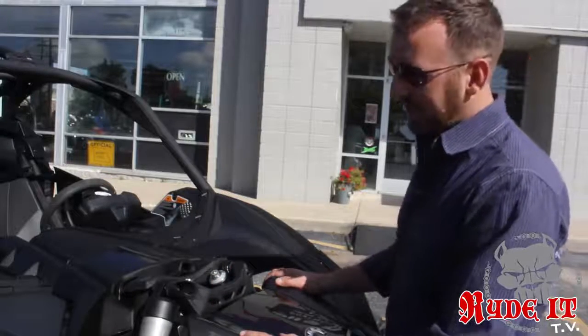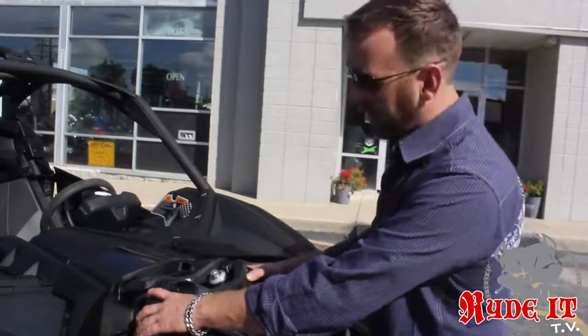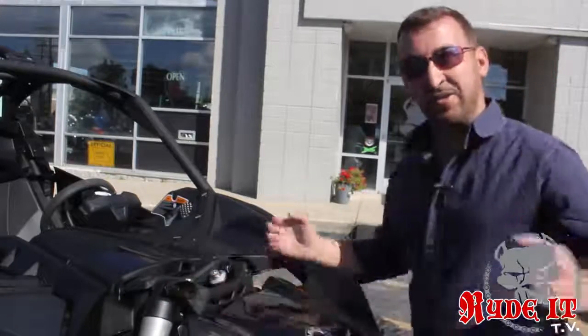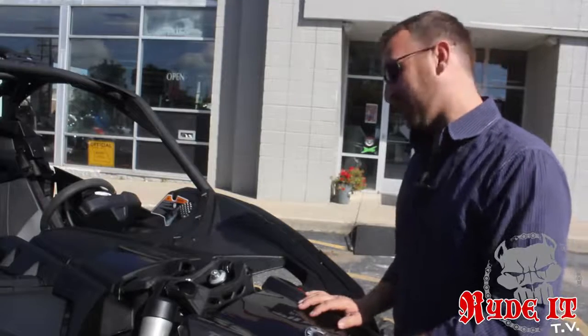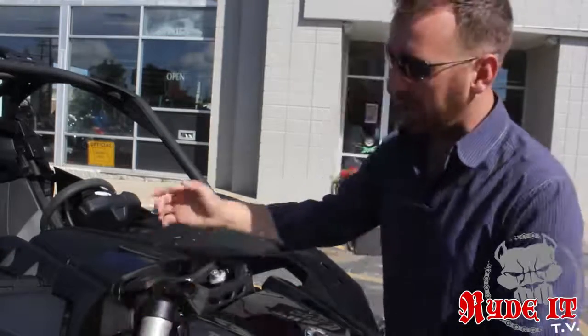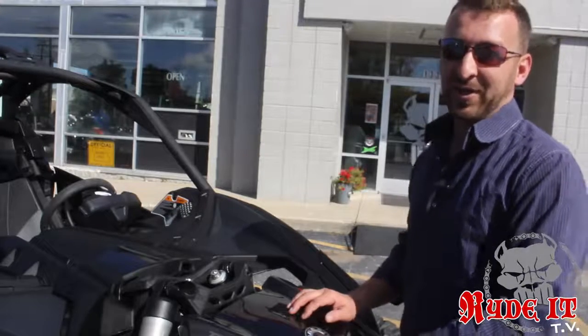The front suspension of these X3s is even cooler yet. The front shocks come through the hood, making it easy to access and adjust the shocks. The front shocks are laid in at the maximum angle, which gives the suspension the most travel. You can control it with a quick, easy adjustment of the preload, the dampening, the high speed, and the low speed. This suspension is kick butt.